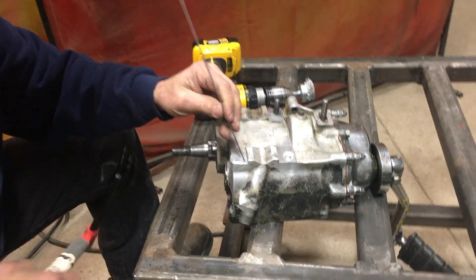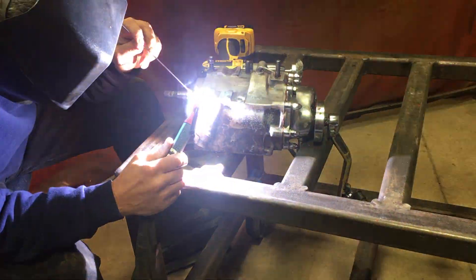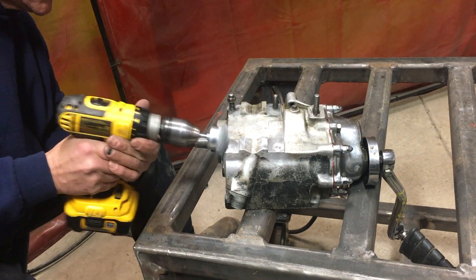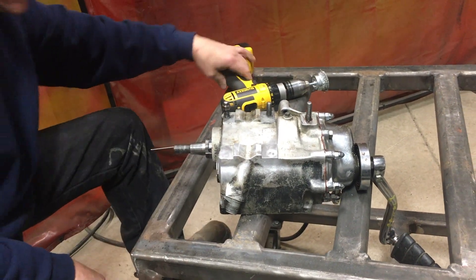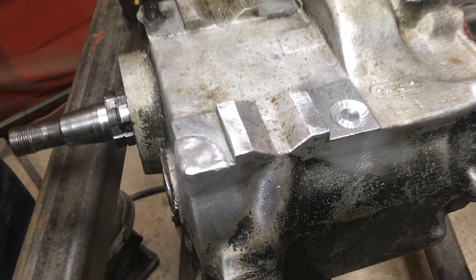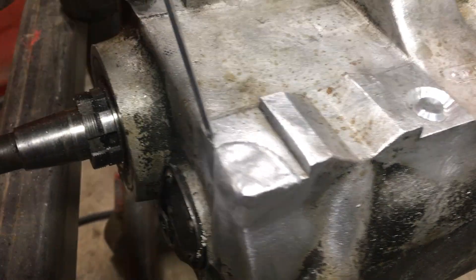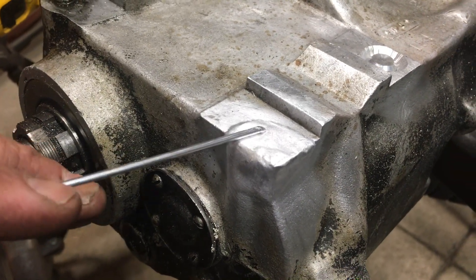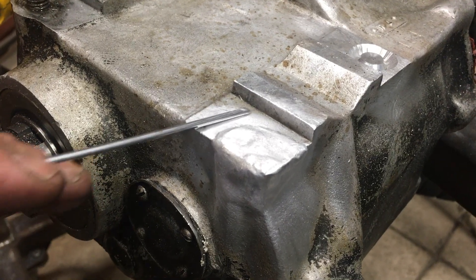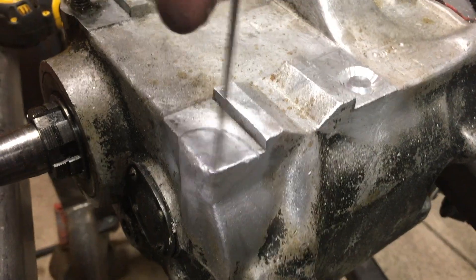I'm just going to fix this corner a little bit here. You want to get these corners square all the way over here. You want the surfaces to be a little bit higher so when they machine it or grind it down, they can blend it right in with the existing surfaces. Same with the sidewall corners — blend that right in.